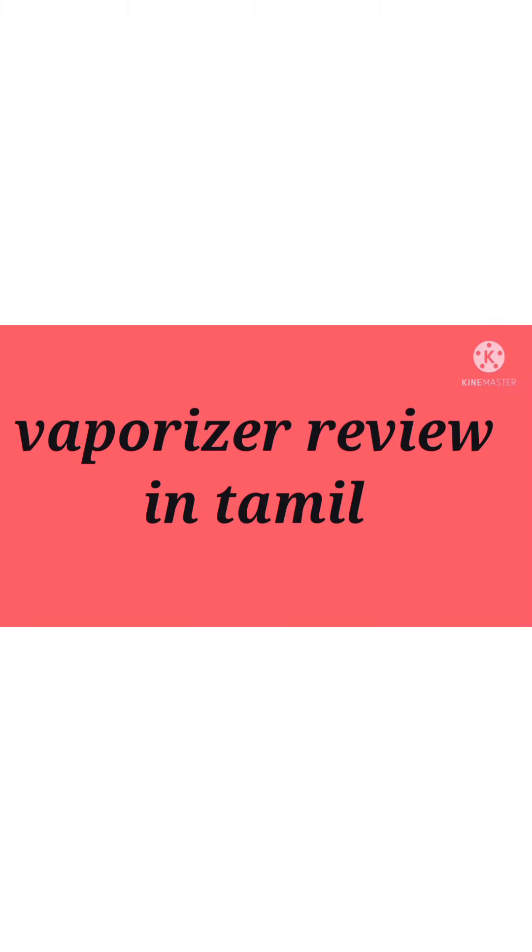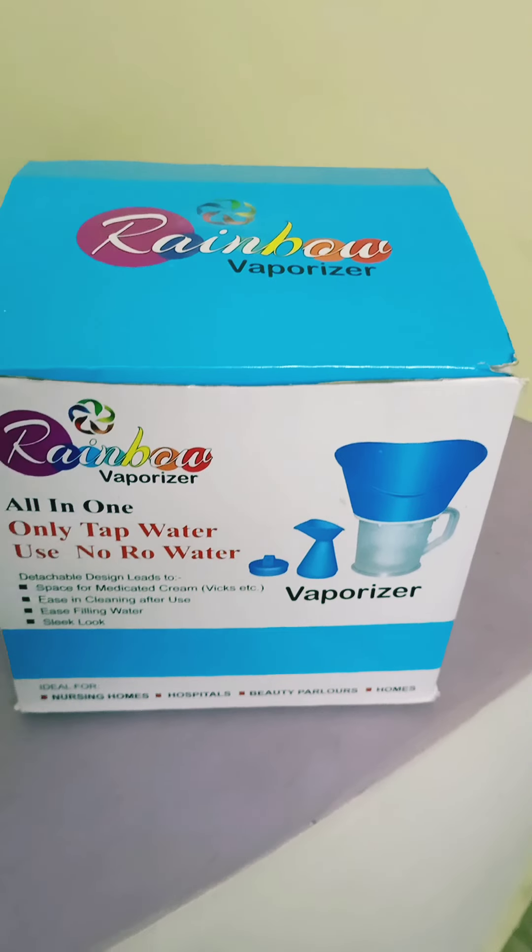Welcome back to our channel guys. Today we are going to show an interesting video. We are going to show a new vaporizer — Rainbow brand.